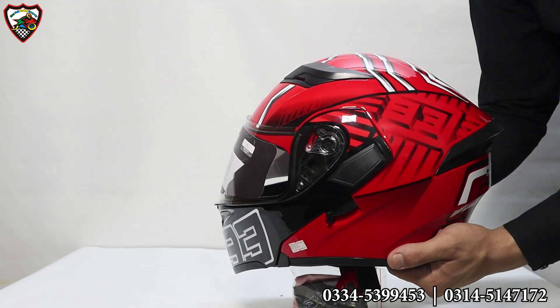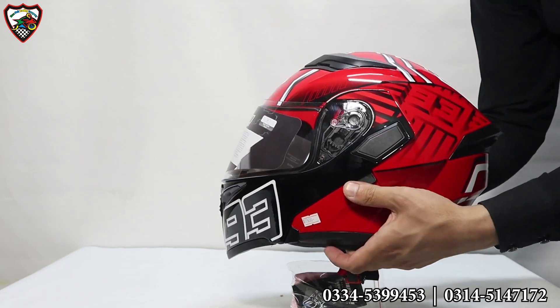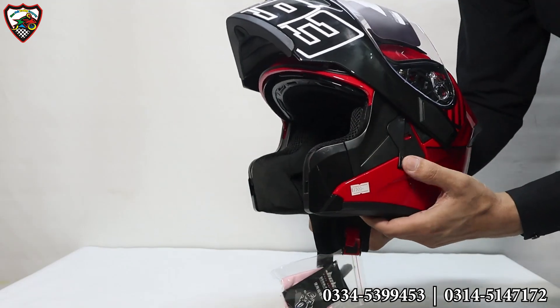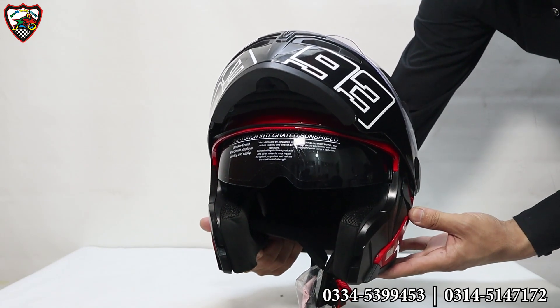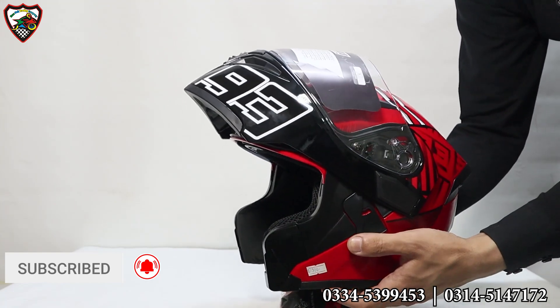And with this, you can see on the side there is a button provided. You press it and you can see the goggles inside the helmet — they are black in color. Especially when you are in the summer season you can use the goggles, and in the night you can close the goggles. This is a flip-up helmet.